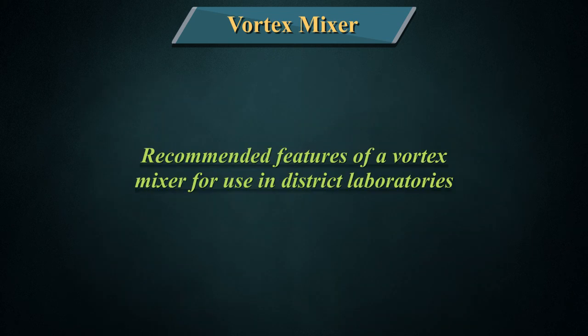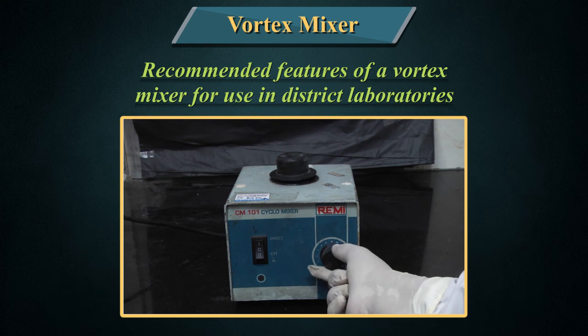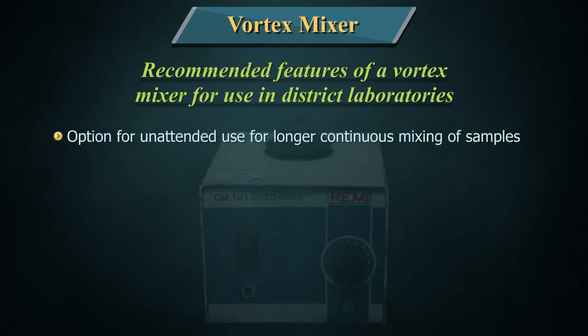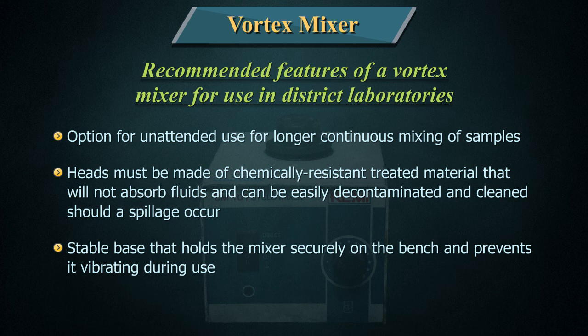Recommended features of a vortex mixer for use in district laboratories: 1. Variable speed control. 2. Preferably providing vortex mixing and gentle shaking. 3. Option for unattended use for longer continuous mixing of samples. 4. Heads must be made of chemically resistant treated material that will not absorb fluids and can be easily decontaminated and cleaned should a spillage occur. 5. Stable base that holds the mixer securely on the bench and prevents it vibrating during use.